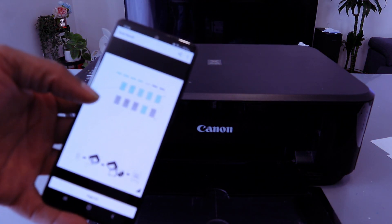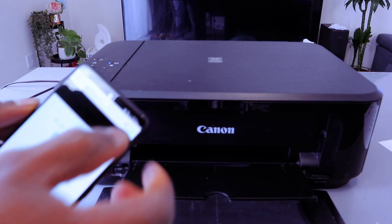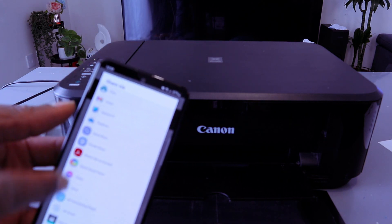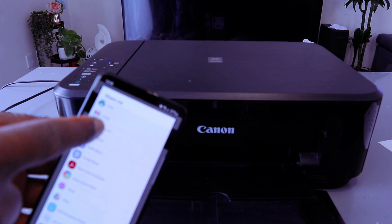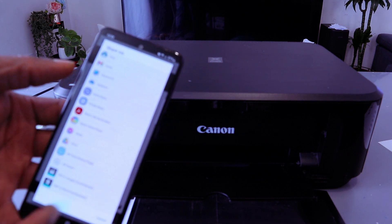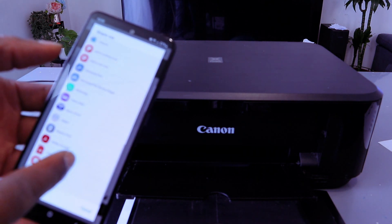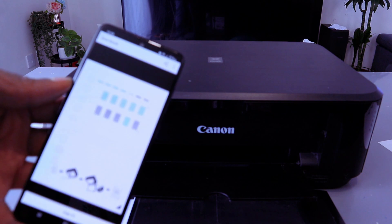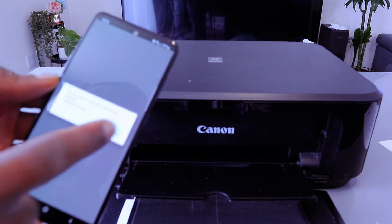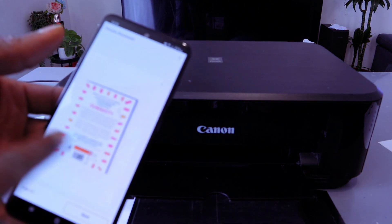If you want to print this scanned document, select the share icon on top. Once you select the share icon, it gives you the option to share via email or to print the document. I want to print it out first — select Canon Print. It will ask: do you want to use this printer? Select Yes.